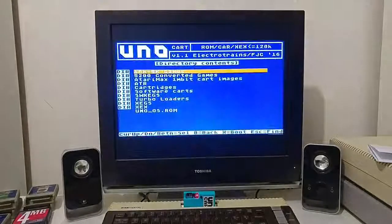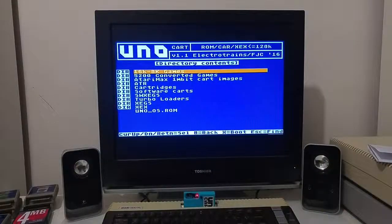So that's basically it — this is the UNO cartridge. It can load ROM images up to 128k, executable files, and ATR files. Most ATR files will work from this cartridge, and it also has a nice search feature that searches for games across all directories. That's all for now. I hope you enjoyed this video, and until next time, have fun playing with your Atari.